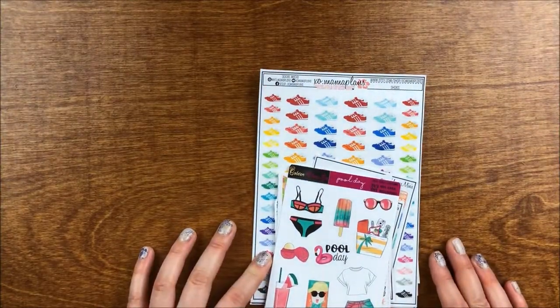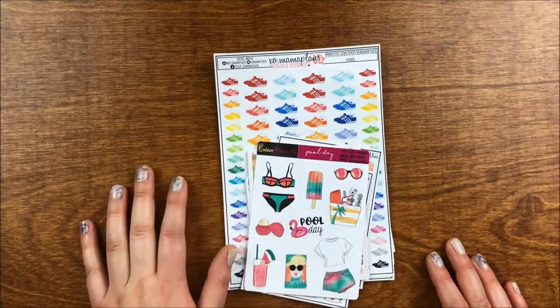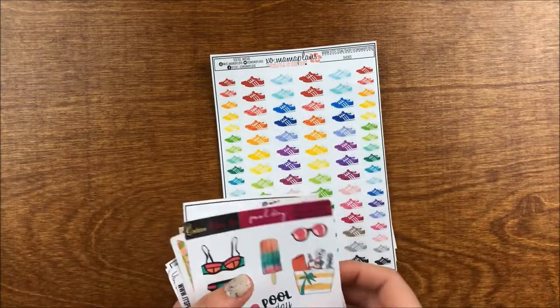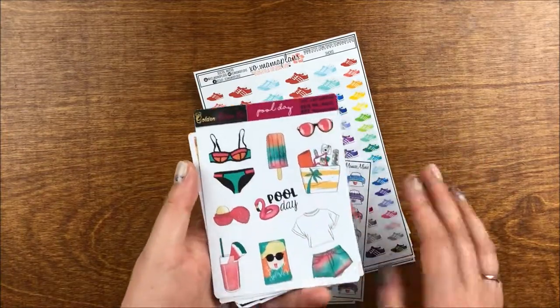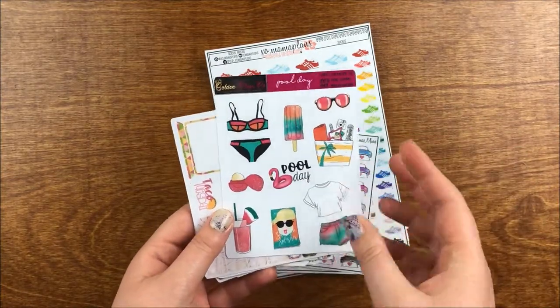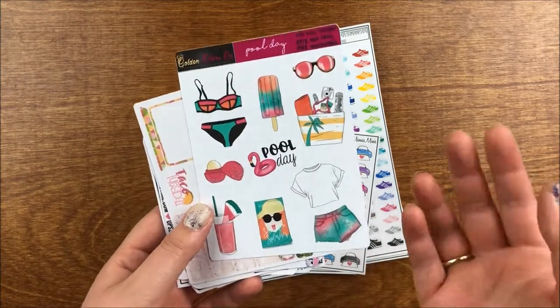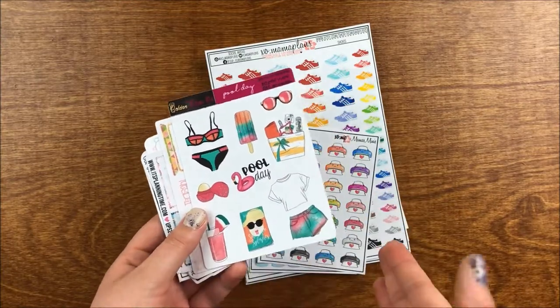That was everything from Hobby Lobby. Next, I have an order from XO Mama Plans — I ordered during the ultimate planner sale. She always has ridiculously fast shipping; she shipped it the same day or within a couple of hours. I got tons of freebies because she was giving away freebie packs for the first 40 orders or so. I felt like I got a jumbo freebie pack even though she said it would be just a couple of shops.